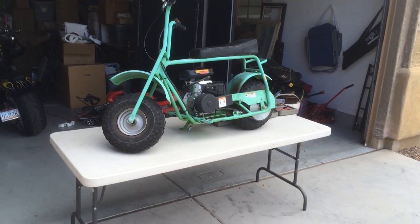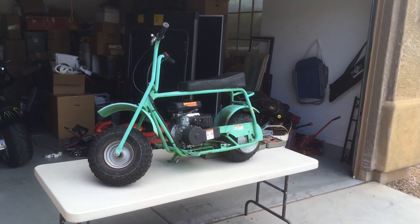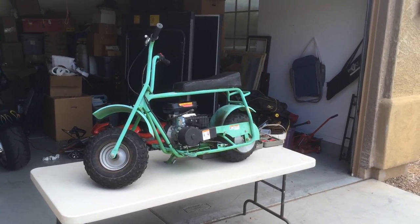So as you can see, I need the new motor. I pulled out my handy dandy workbench here, threw the bike up on top, pulled out my tools. I'm going to start by removing all the cabling and then we'll go from there.